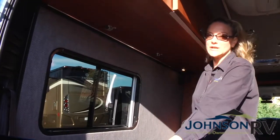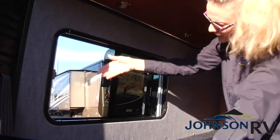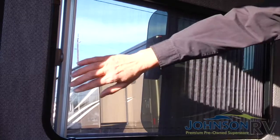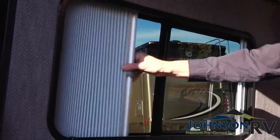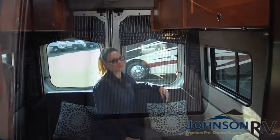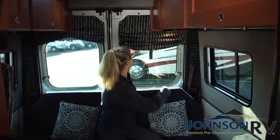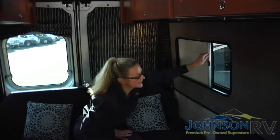The Simplicity has some unique windows back here. You can actually open this and have the window open, utilizing the screen, or you can have a blackout shade. When it's time for some shut-eye, you can easily unsnap this and pull down for privacy, and then you have your blackout shade again.